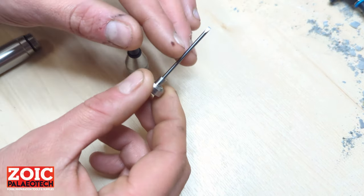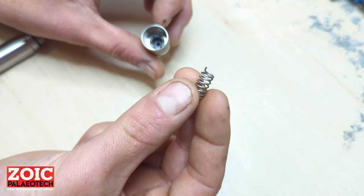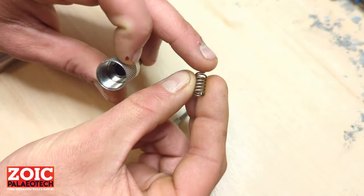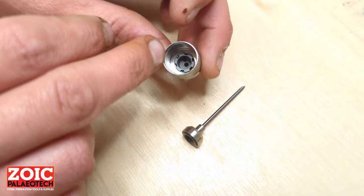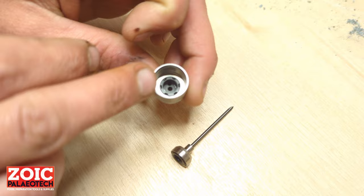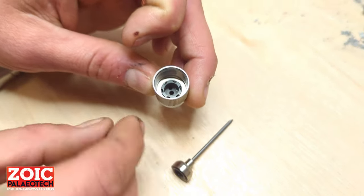Upon receiving the chiseled stylus for your trilobite air scribe, you will also receive a spring that has two ears on either end. If you take a look deep down inside the head of your trilobite — you might need to clean it up a bit if you've used it frequently — you will see another small hole besides the larger central hole where the stylus goes.